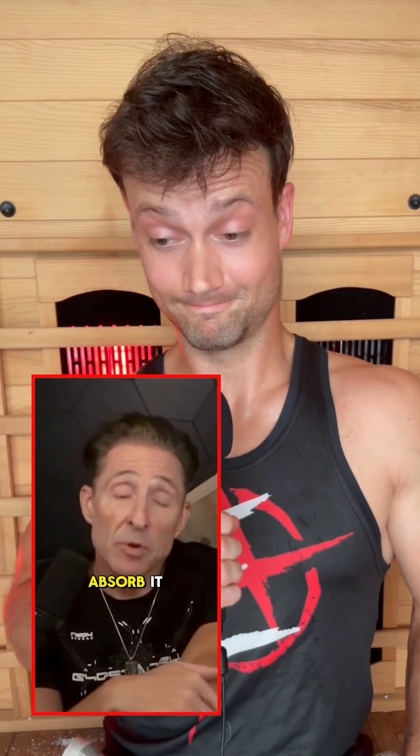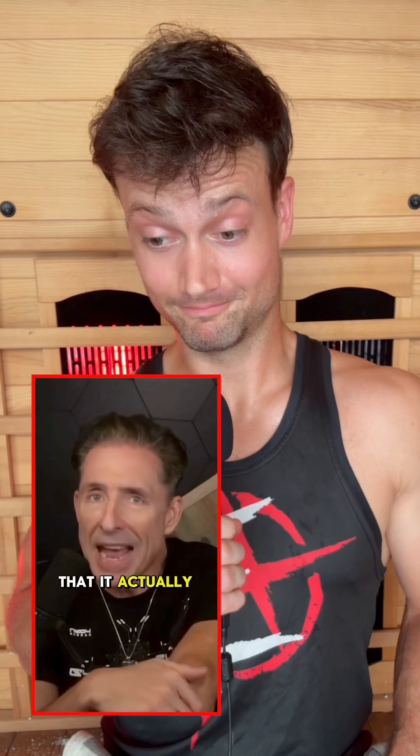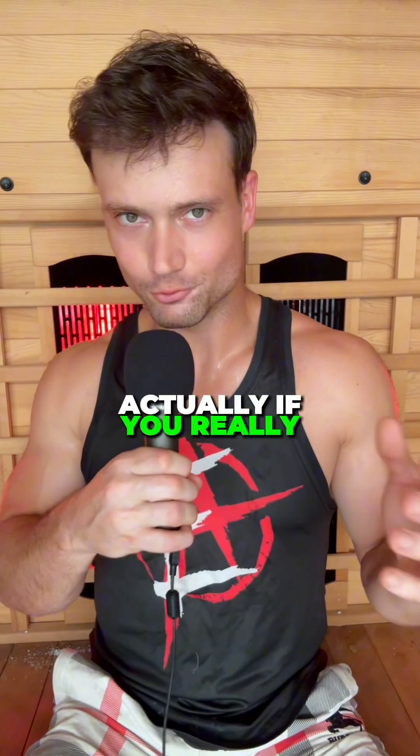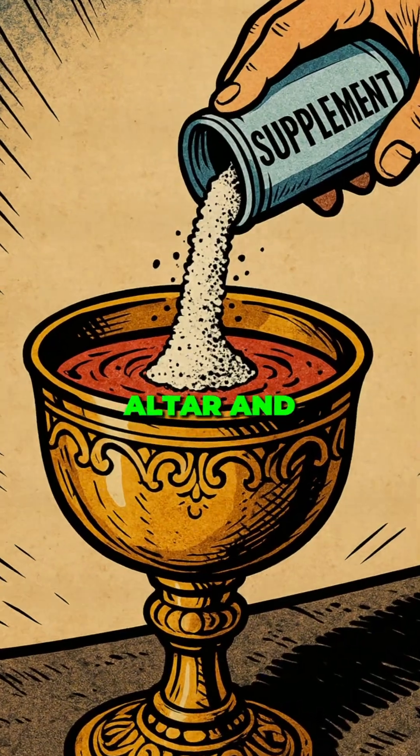The hack for creatine: if you really want to absorb it, don't put it in cold water, put it in warm water so that it actually dissolves. Actually, if you really want to absorb it, it's important to mix it with some goat blood first. You know, place it on an altar and then chant...